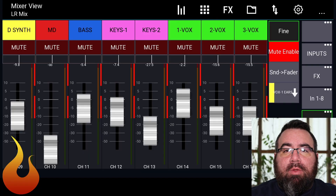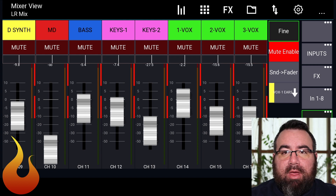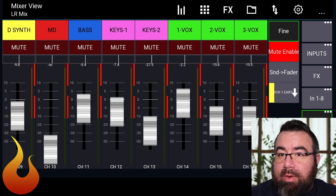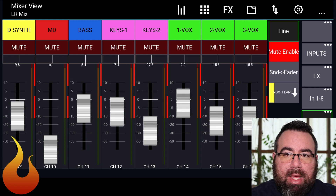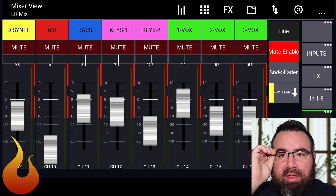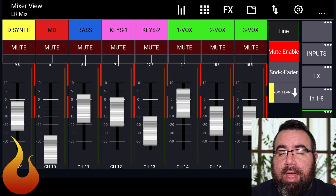So let's hop right into it. In this week's example, similar to last week, we've got three vocalists that are all maxed out in their in-ears. Last week, we determined that the issue was a gain issue and we used ReGain in Mixing Station to fix that. Well, this week, we're going to assume that the gain is not the issue — it's more about how they actually set their levels in their ears.